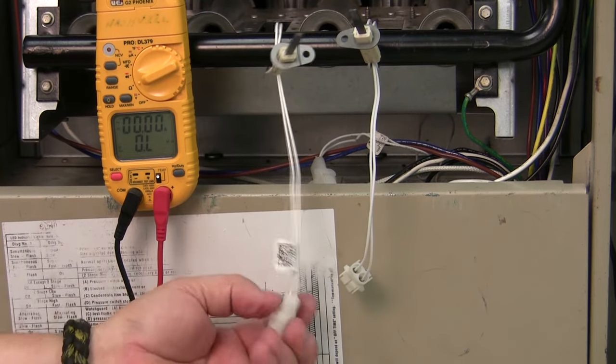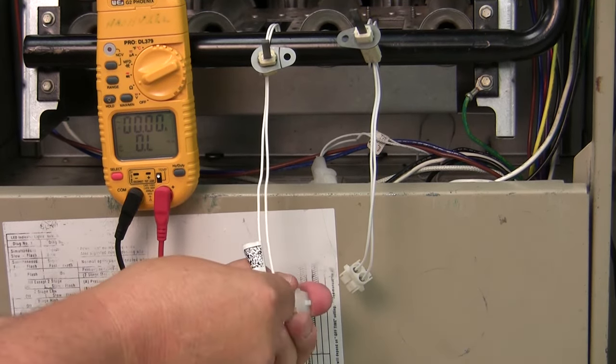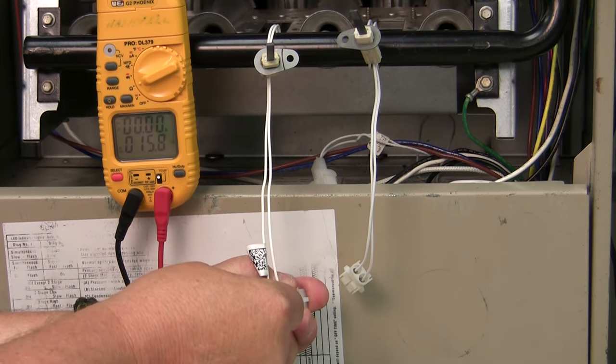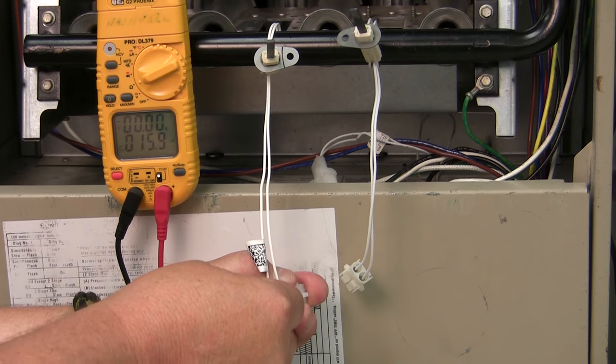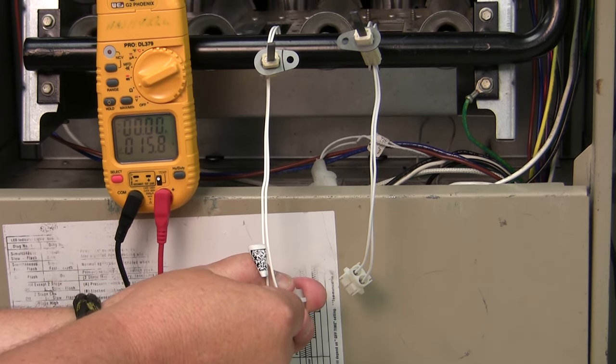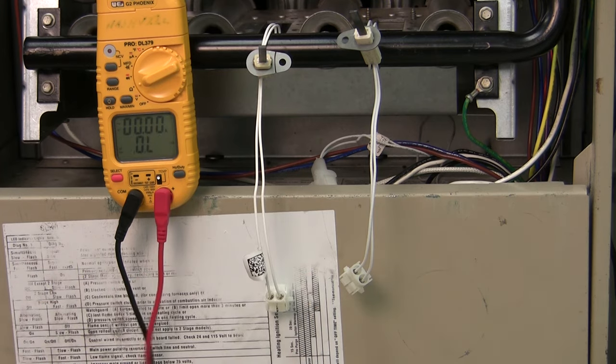I go to this next igniter, which is also at room temperature, and I test it. Here I'm reading 14.8 ohms, which falls within the range, so this one is a good igniter. And that's how you test hot surface igniters.